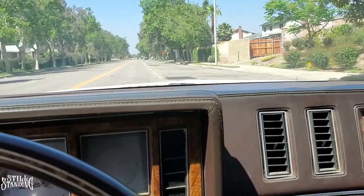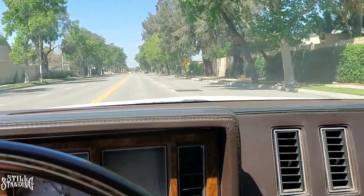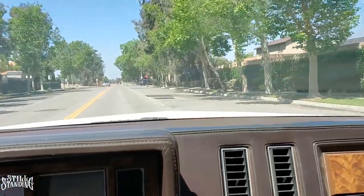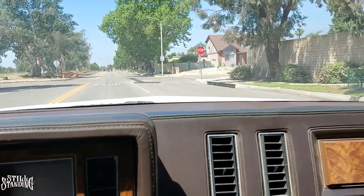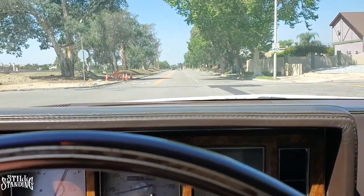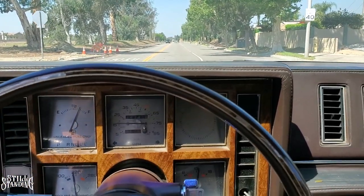After that oil change and filter, it's running a lot smoother than before. Every time it jumps into the next gear, it's a real smooth transition. I'm enjoying the drive through the streets right now — it's running real good. I'm going to check the oil when I get home.